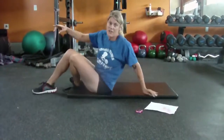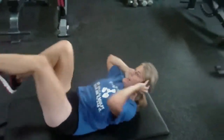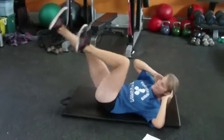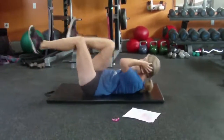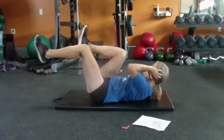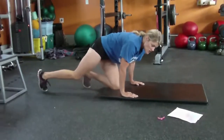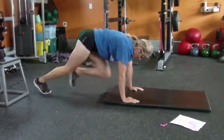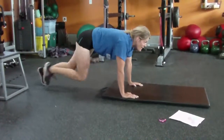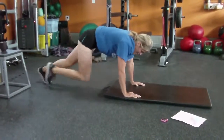Bicycles on your back. Fingertips at your ears, shoulder blades come off the ground. Never interlace your hands. Keep your elbows wide. Mountain climbers — I put my hands on the mat, but you don't need to. Drive those knees into the chest. Head in line, don't look up — keep neutral alignment. Abs tight. This is an ab exercise and cardio.